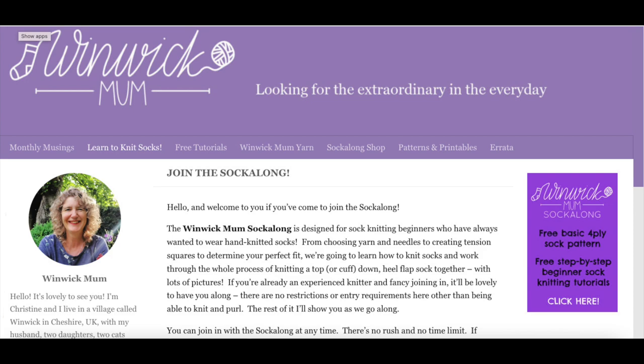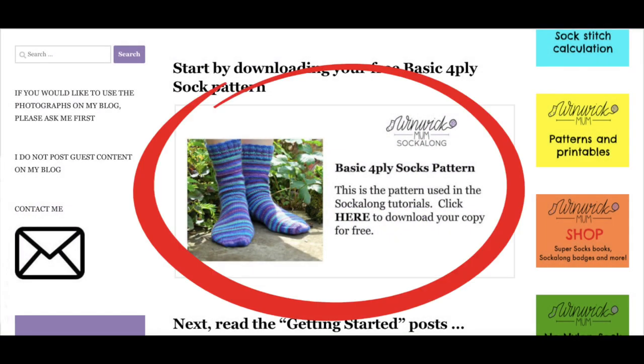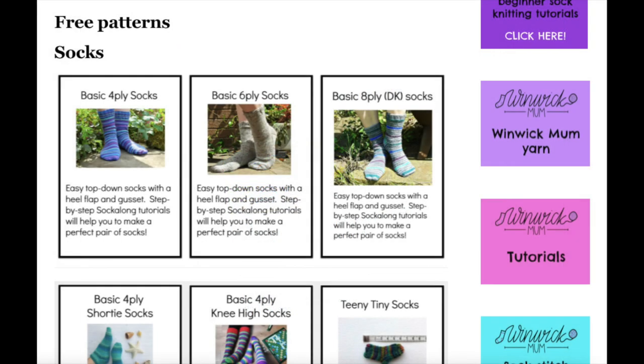Let's take a quick look through each of the tutorials. First, you can download a copy of the basic four-ply socks pattern to work through alongside the tutorials. There's a copy in the back of Super Socks, but it's still a good idea to download the copy from the blog so you have the information in front of you while you work. If you're worried about using thin four-ply or fingering yarn, you can use any of my thicker yarn basic socks patterns instead — you'll just use bigger needles and fewer stitches, so you'll need to refer back to that pattern if there's mention of numbers in the tutorial.